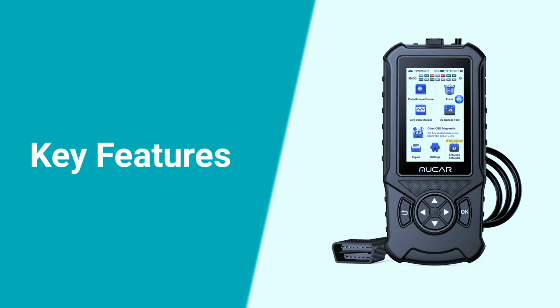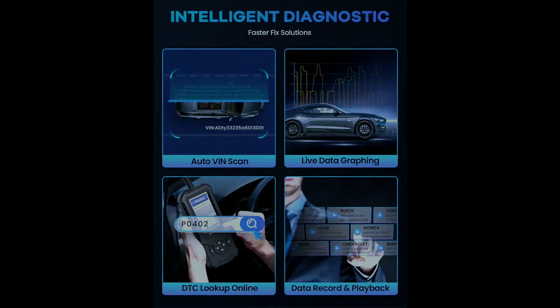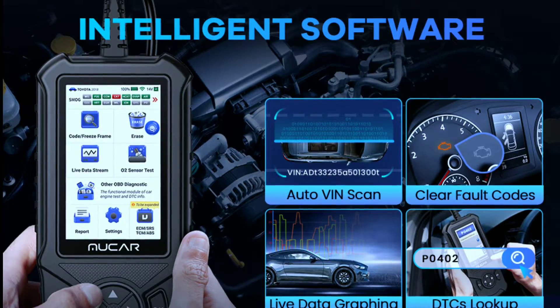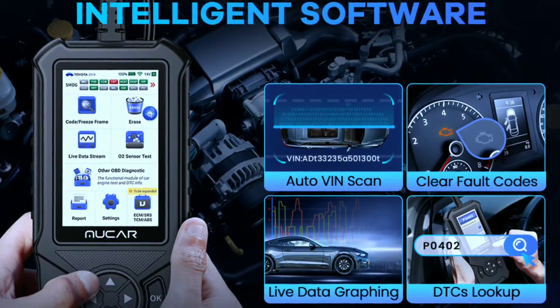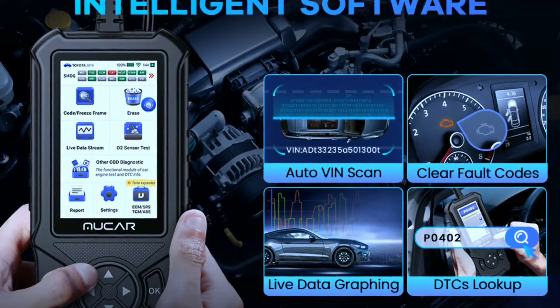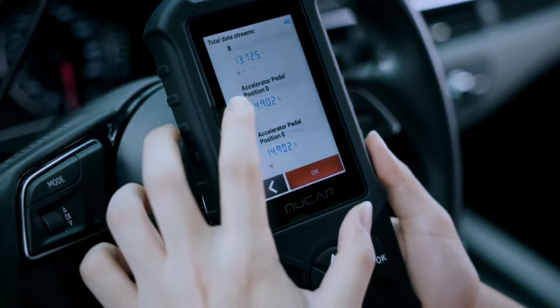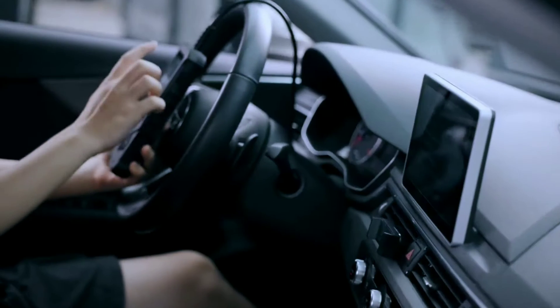The CD900 is packed with features that make it stand out. AutoVIN — say goodbye to manual VIN typing; this scanner automatically reads your car's VIN, saving you time and typos. One-click update — software updates are a breeze; just a click and your scanner's always up to date with the latest car data. DTC Lookup — don't be left deciphering cryptic codes alone; the built-in DTC Lookup gives you plain English explanations of what those engine codes mean. Live data recording and playback — record live sensor readings and play them back later to pinpoint the problem.